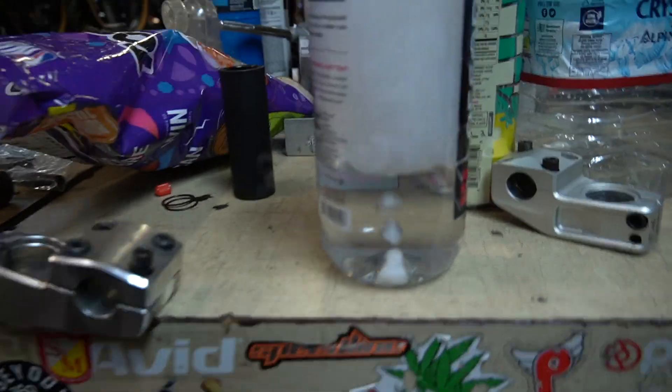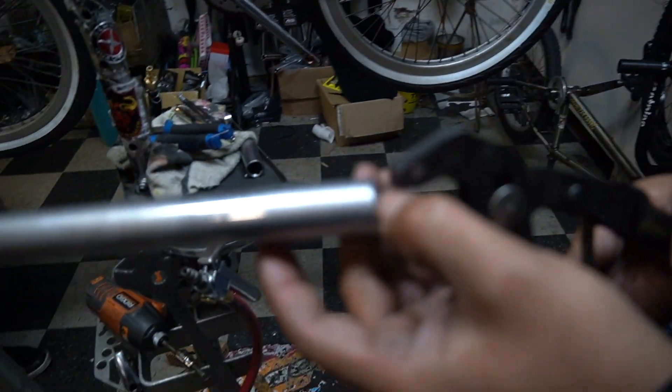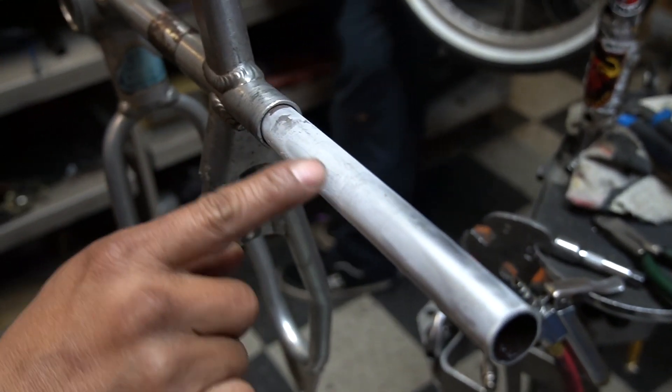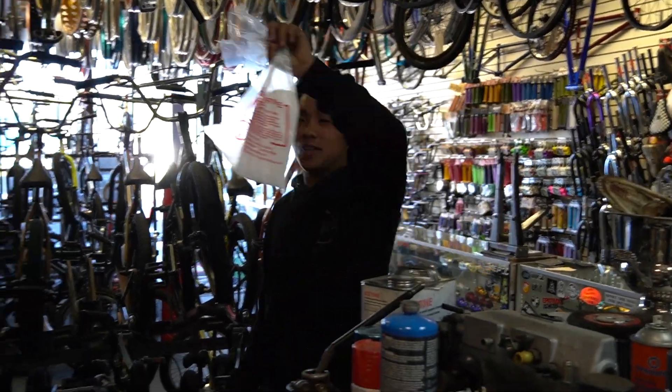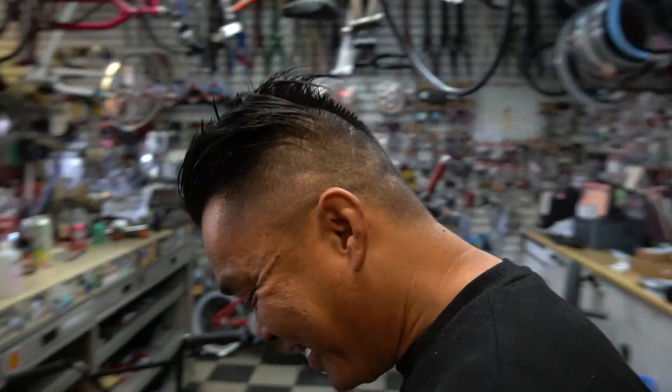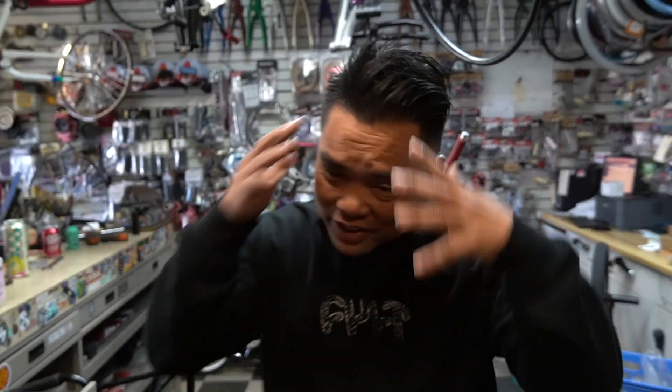Max got the dry ice. We're putting it into the seat post — look at this, it is so cold. So it turns out the dry ice thing we did yesterday — we didn't leave it there long enough. We looked up some YouTube videos and they said no, you gotta leave it long enough to really freeze that tube, then slightly heat it up. So we got more dry ice.